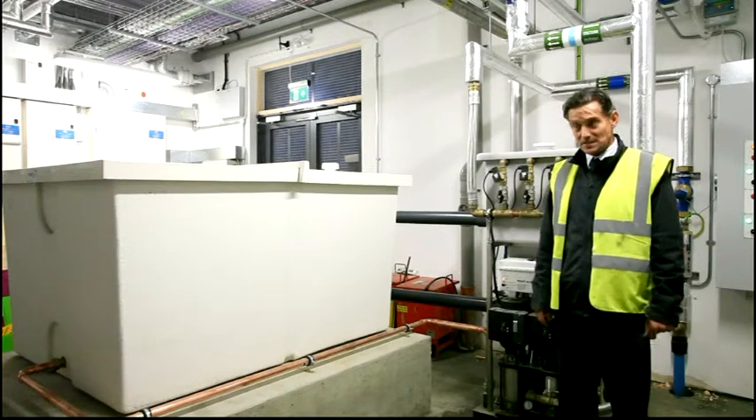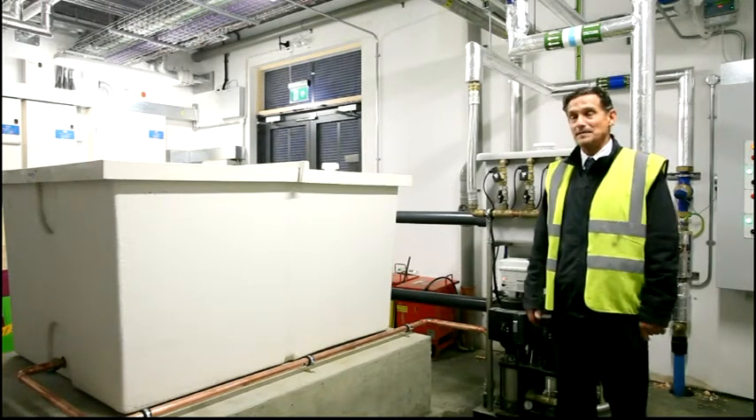My name is Graham from World and Services. This is the boiler house at the Bay Primary School Sandown on the Isle of Wight.